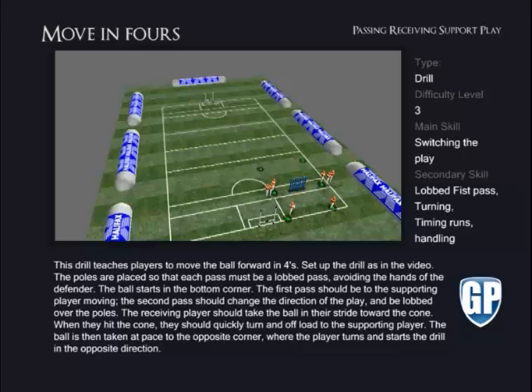The ball starts in the bottom corner. The first pass should be to the supporting player moving. The second pass should change the direction of the play and be lobbed over the poles. The receiving player should take the ball in their stride towards the cone. When they hit the cone, they should quickly turn and offload to the supporting player.